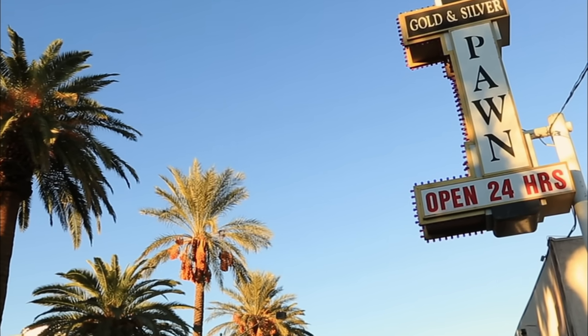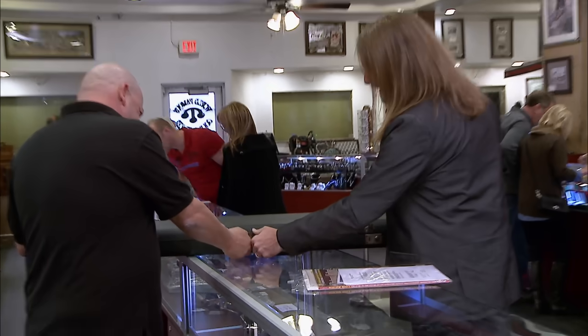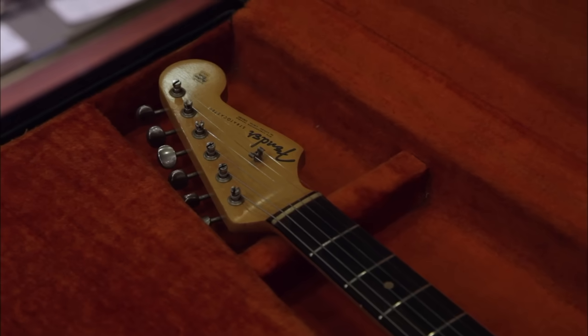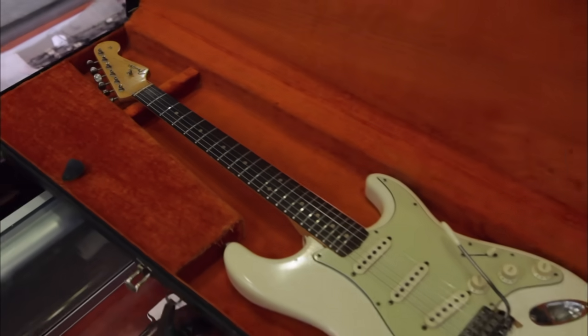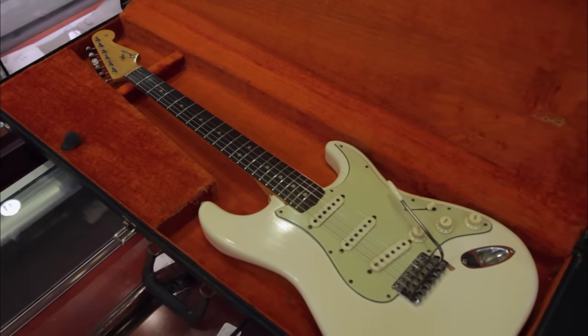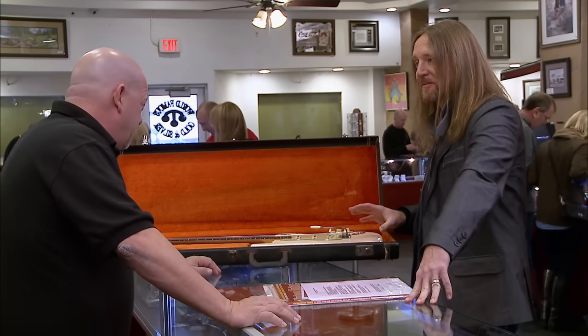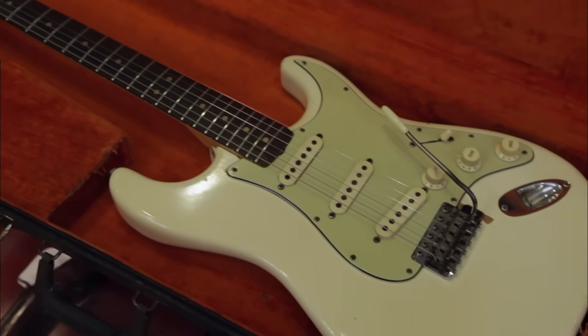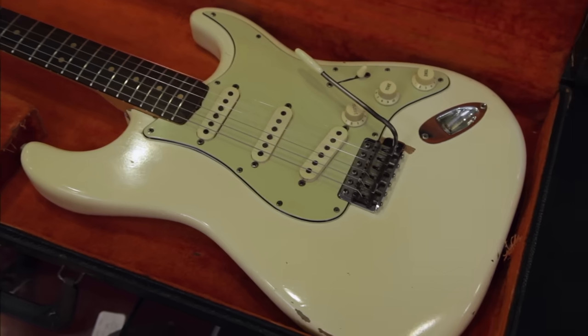So what do we got here? I think there's something in here you're really going to like to see. This is a 1963, American-made Fender Stratocaster. To me, this is the guitar. But there's something very, very special about this specific guitar. This guitar was actually played by Jimi Hendrix.